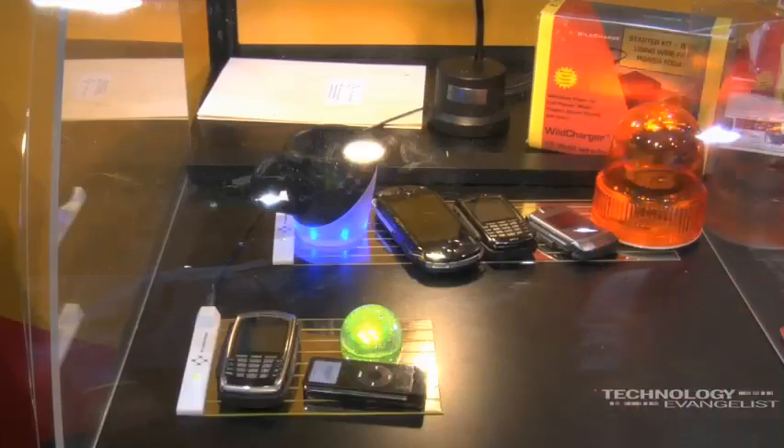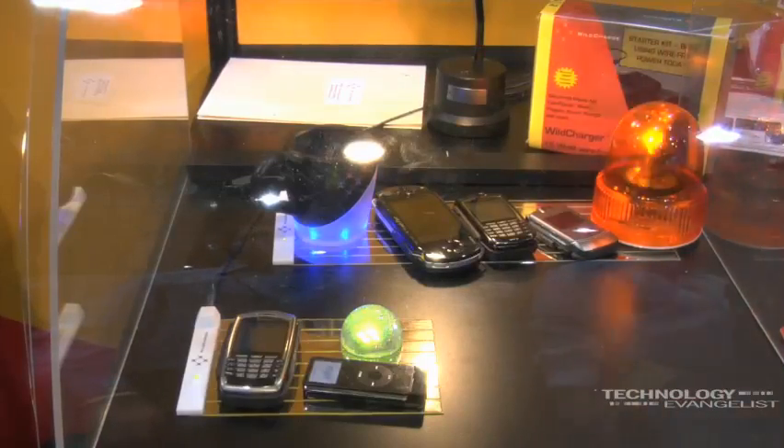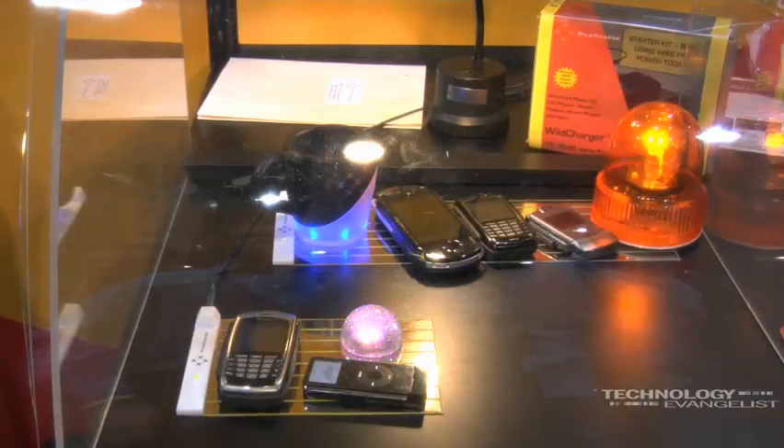My name is Ishar and we are at WildCharge. What you see behind me here is the WildCharge display of wire-free power. Wire-free means charging and powering devices without wires. What you see is a flat, thin, lightweight pad, which we call the WildCharger.